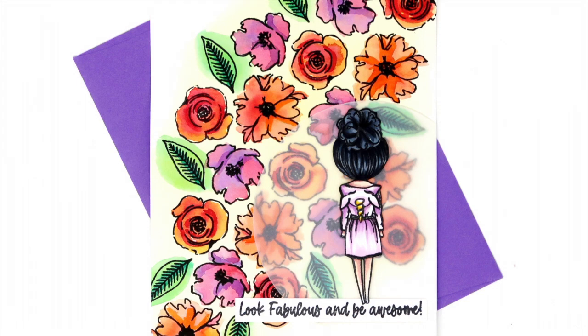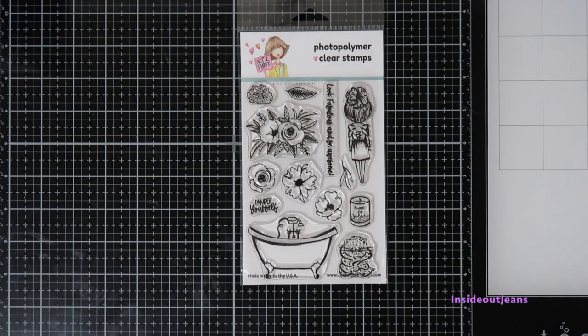Hey everyone, it's Jeannie here today with a sneak peek into the Not Too Shabby April Box of the Month called Lazy Time. For today's card, I am using one of the stamp sets in the box called Time to Relax.